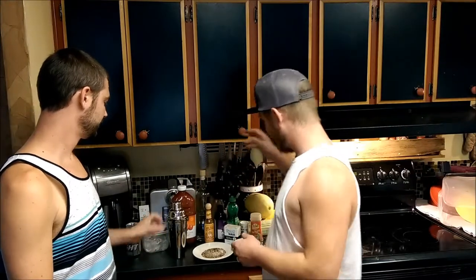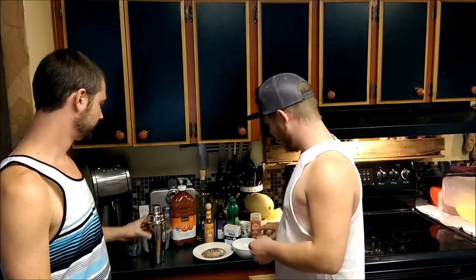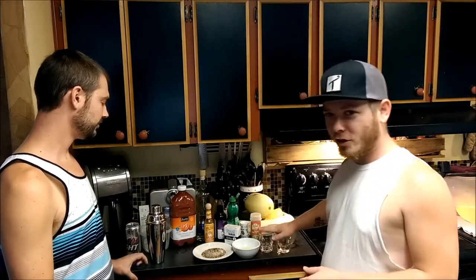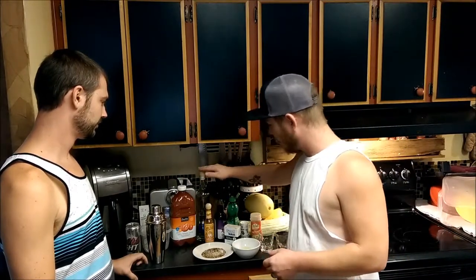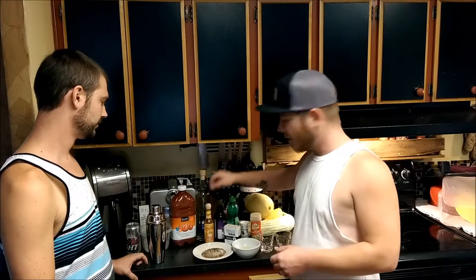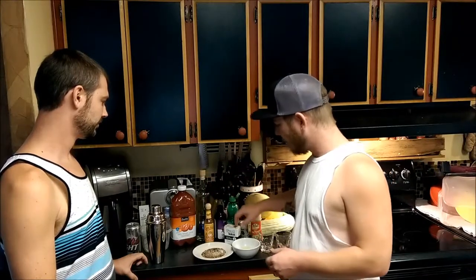So what we're going to do is we're going to do the chilled shots. This is a shot - it's called Tiger's Flood. It's going to use the tomato juice, the tequila. We're going to do some hot sauce, Worcestershire sauce, lime juice, pepper, salt, and crushed red pepper.